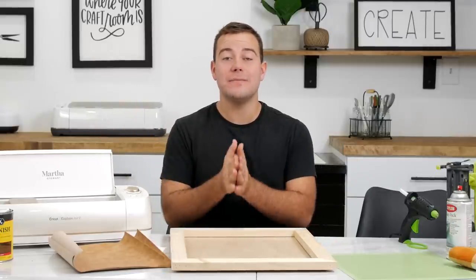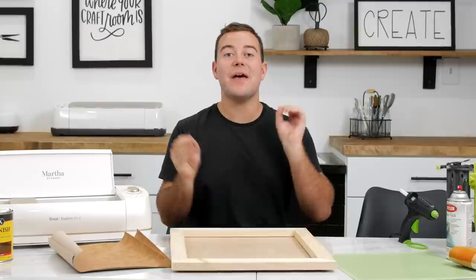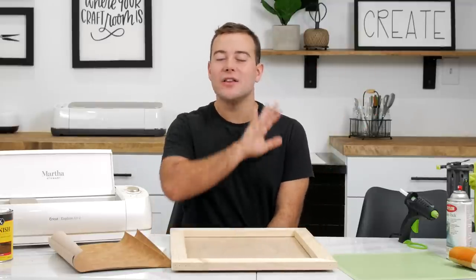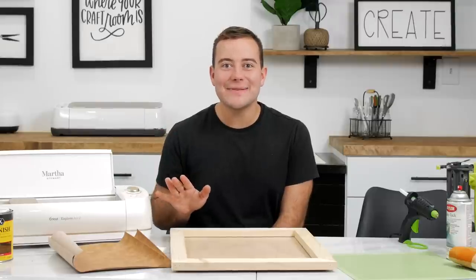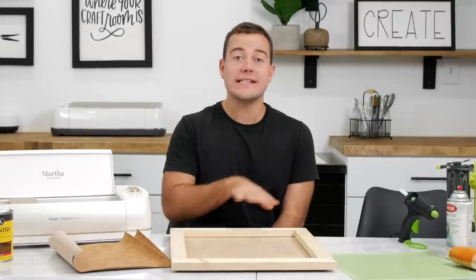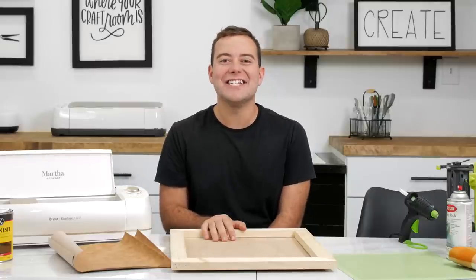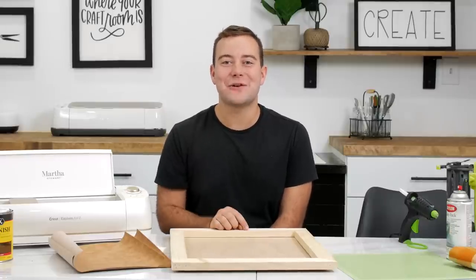At the end of the week we're doing the big reveal of our tablescape, our mantle, and entry table as well. So lots of great ideas coming your way this week. Be sure to watch the previous episodes from earlier this week. Let's go ahead and jump into what you're going to need for today's project.